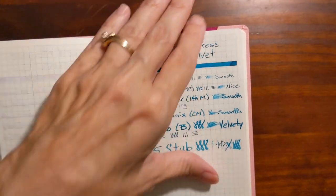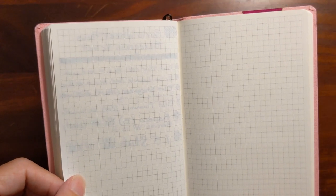Let's see what the back of this page looks like. Even on the heaviest parts of this swatch it didn't even come close to bleeding through, and the show-through wasn't too bad with this ink either.